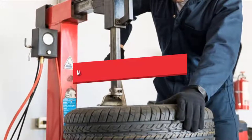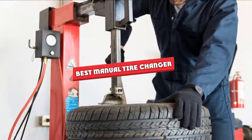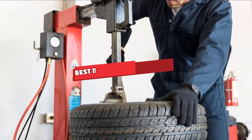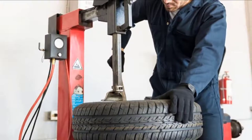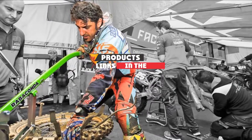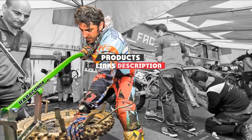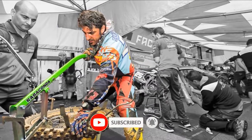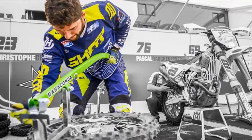Hello guys, in today's video we are going to present you the top 5 best manual tire changers available on the market today. We made this list based on personal preference and sorted it based on features, prices, quality, durability, and reputation of the manufacturers. Check out the description to find out their prices and more information — we've included the links below. If you are first time in our channel, please subscribe and hit the bell button for daily video notifications. So without further ado, let's get started.